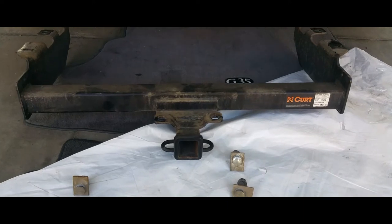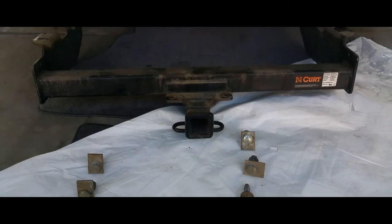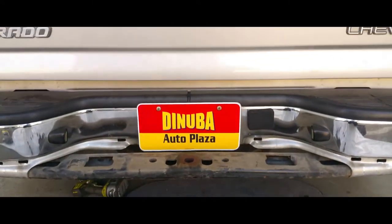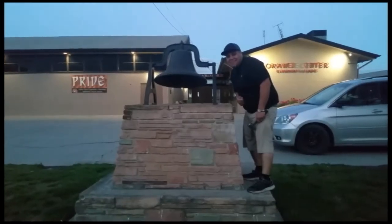And there's the tow hitch and there's all the screws. That's how you remove a tow hitch from a 2004 Chevy Silverado. Thank you for watching. Please like and subscribe, and don't forget to hit that bell.